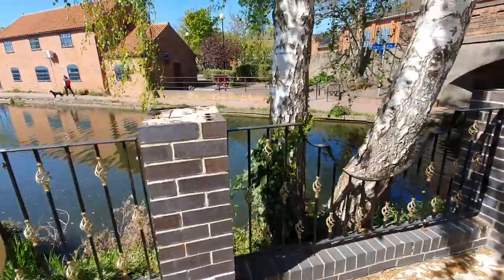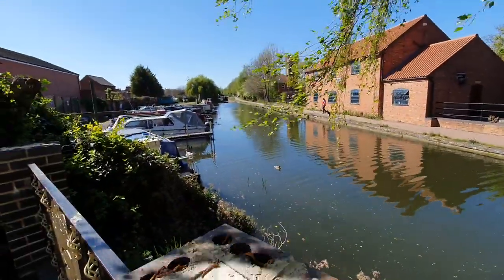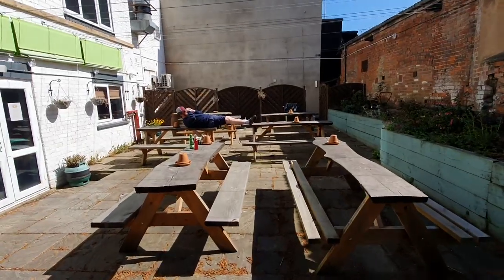I just thought I'd check in and let you know what we're intending on doing. I may as well show you the lovely canal — look what everybody's missing out on. It's a shame, isn't it? Anyway, we'll see you on the next one, folks. Thank you very much, cheers!